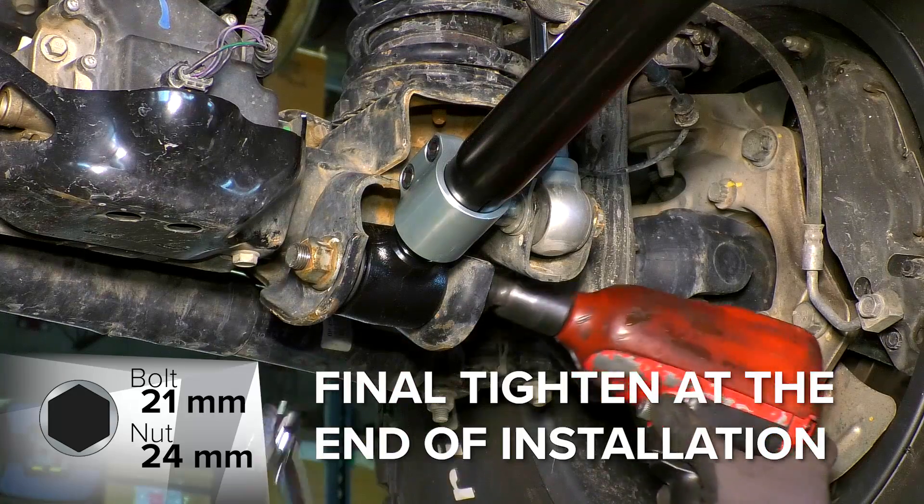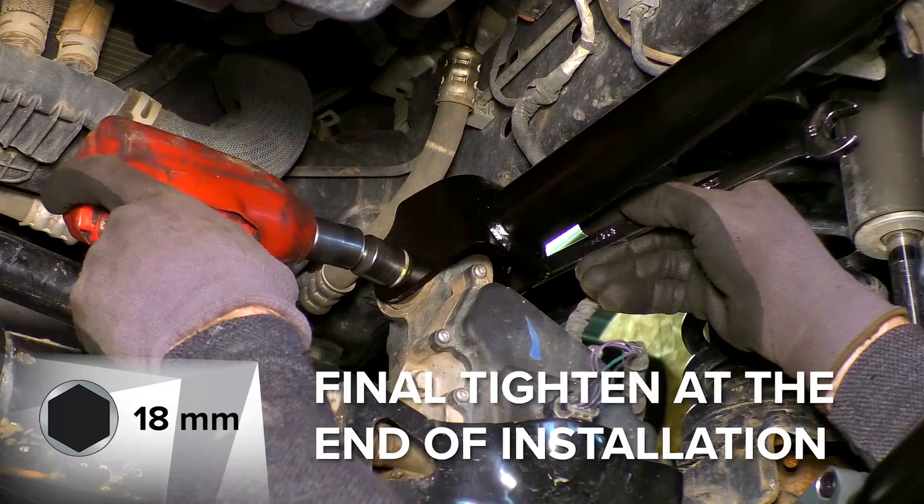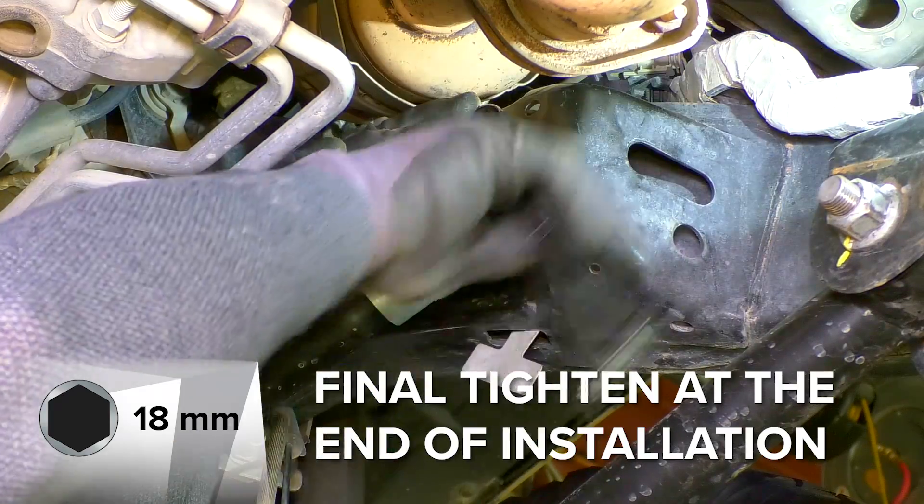Tighten the hardware on the upper and lower arms. The final tightening will be done at the end of the installation, so just go tight enough to hold things together. Repeat these steps with the driver side of the vehicle.